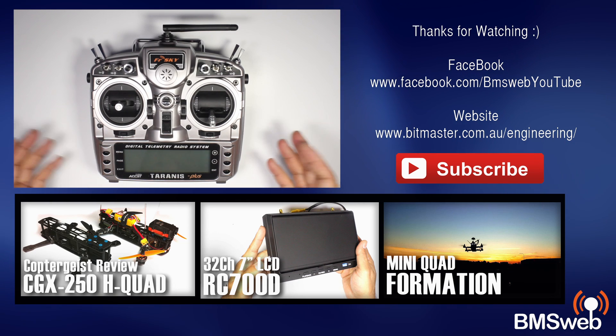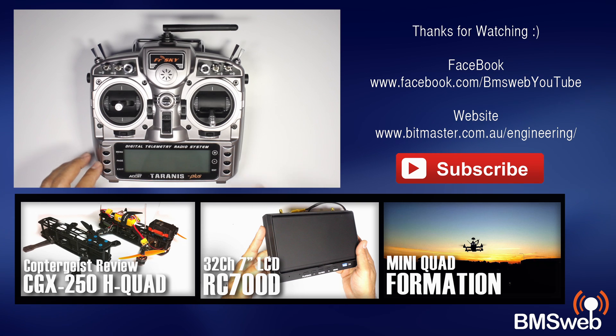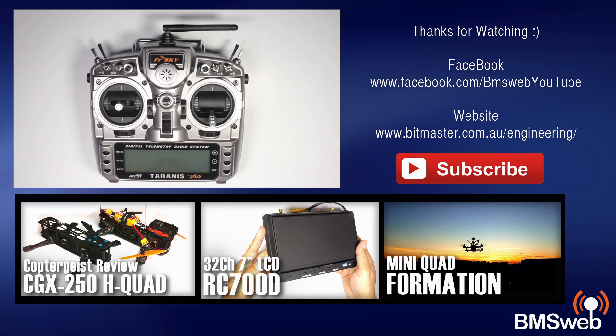That's our take on the Taranis and it gives a little bit of an idea in terms of how Thomas and myself are using it and some of the advantages of this type of radio. If you've got any specific questions, please comment down below and I'll try my best to answer them. Thanks for taking the time to watch this video — hope you found that useful. Catch you later guys.